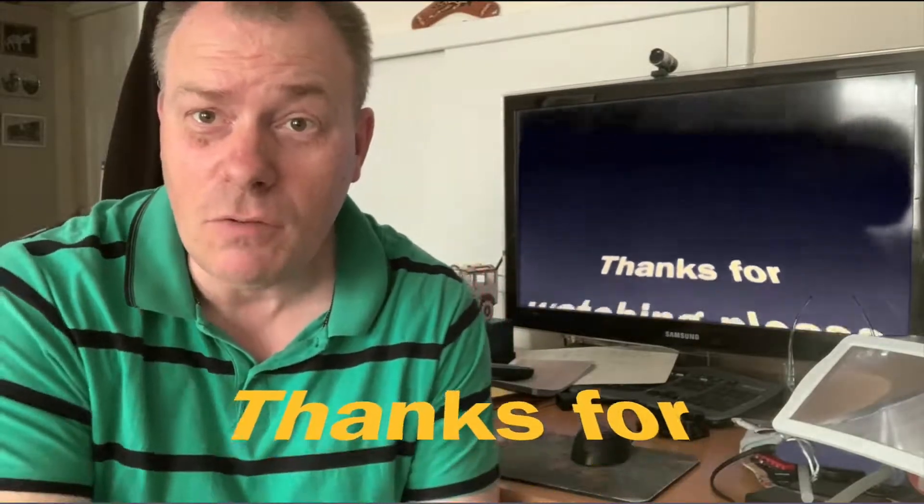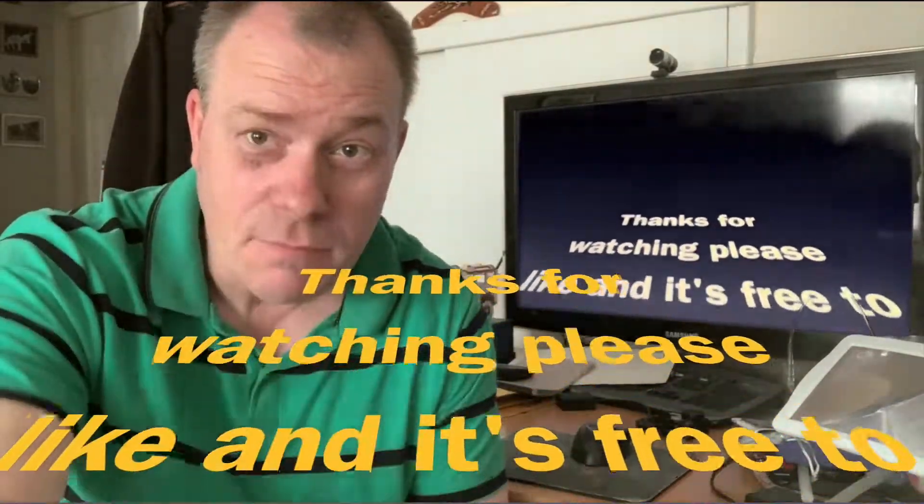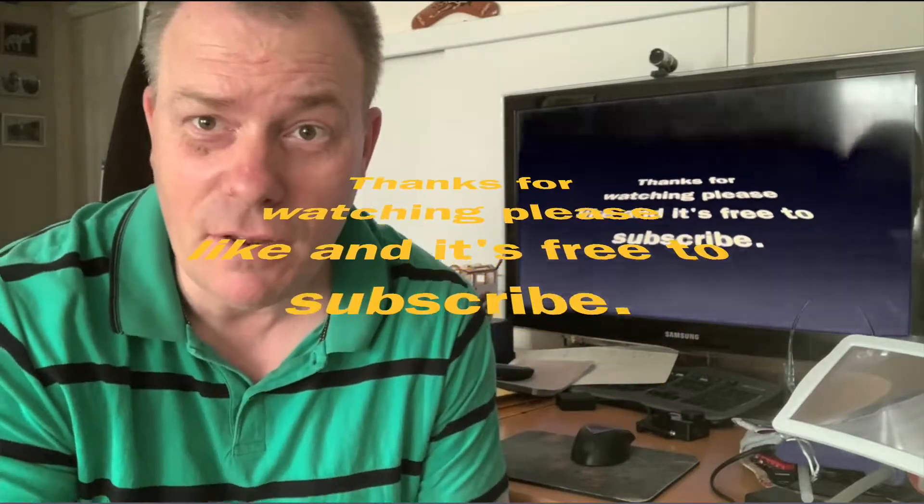Thanks for watching my channel. Please give me a thumbs up and subscribe — it's completely free.